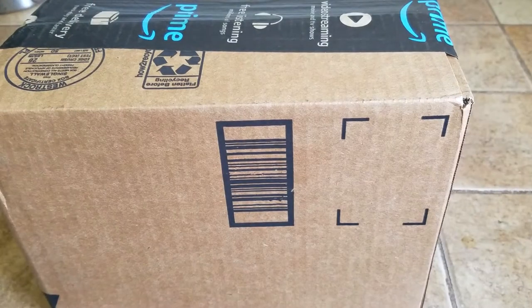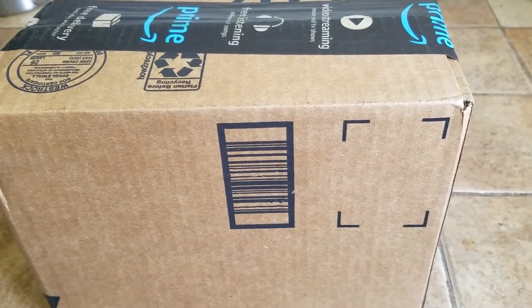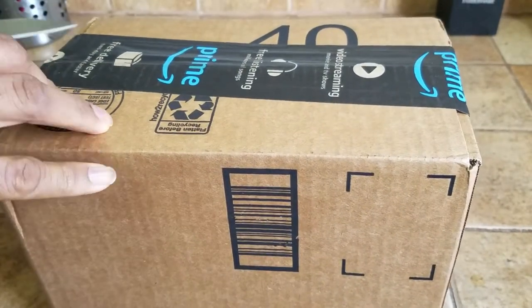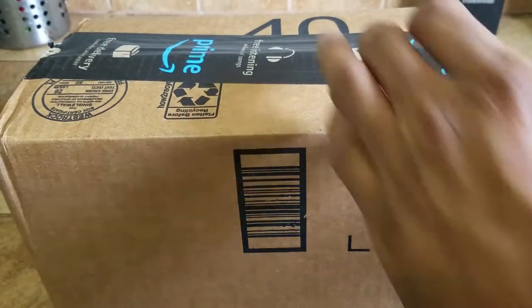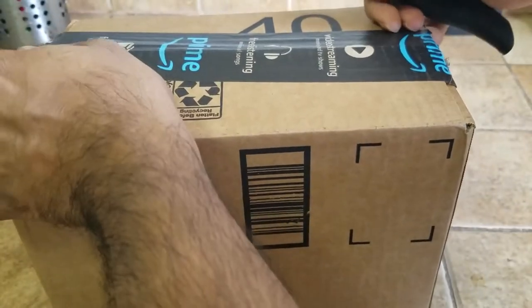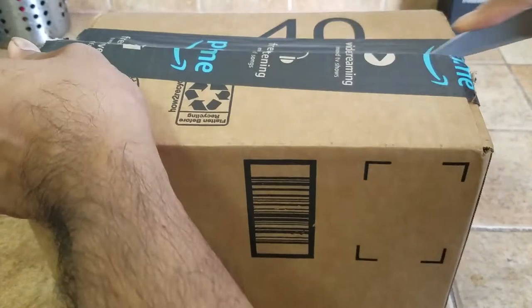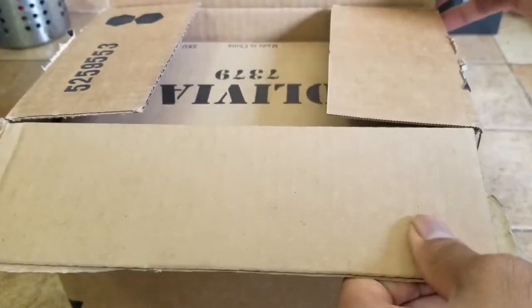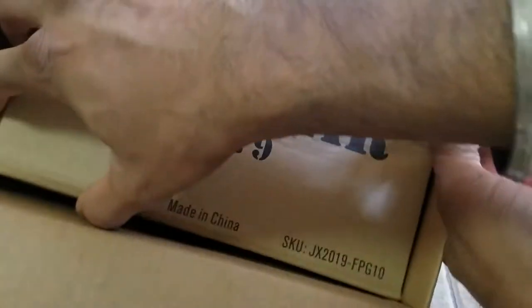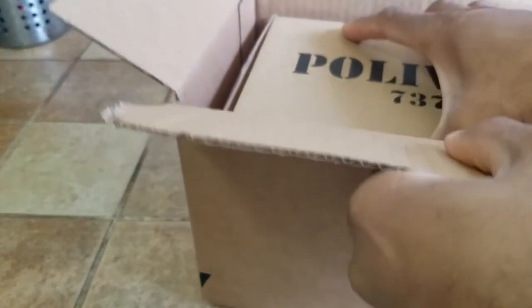What's up people, Manor here coming to you with a video. This time we're going to be unboxing and reviewing a kitchen item that will definitely help you make a delicious cup of coffee and wake you up.